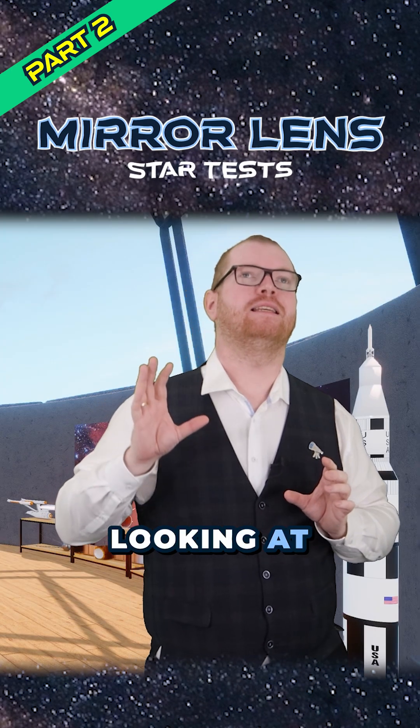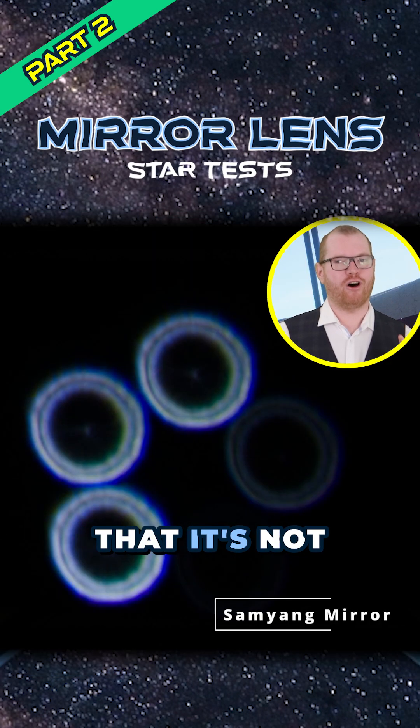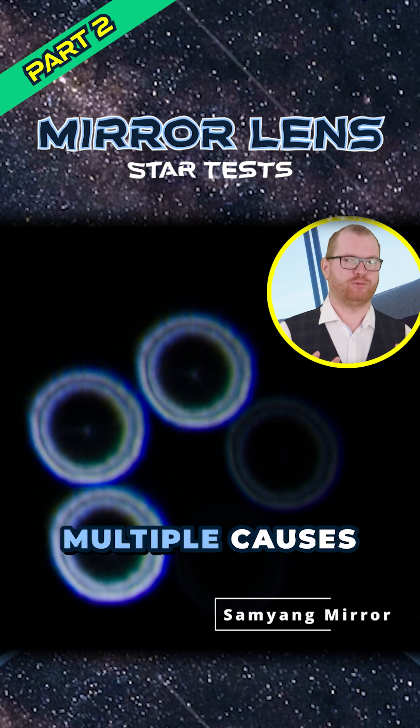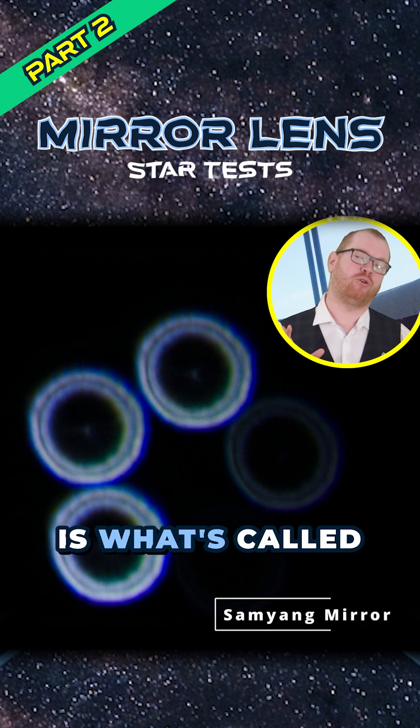Another thing worth looking at is the overall shape of the donut. Notice here in the Samyang that it's not perfectly round — it's slightly asymmetrical. Again, there can be multiple causes for this, but the most likely cause in this case is what's called pinched optics.